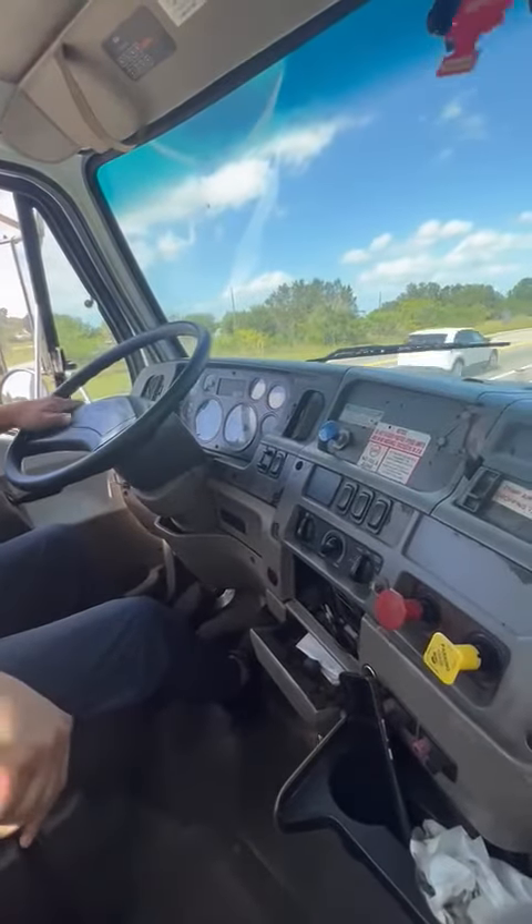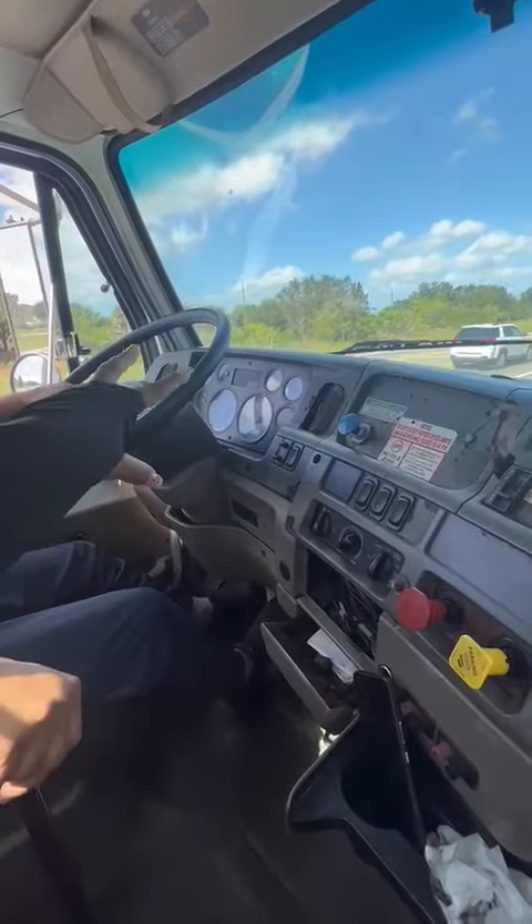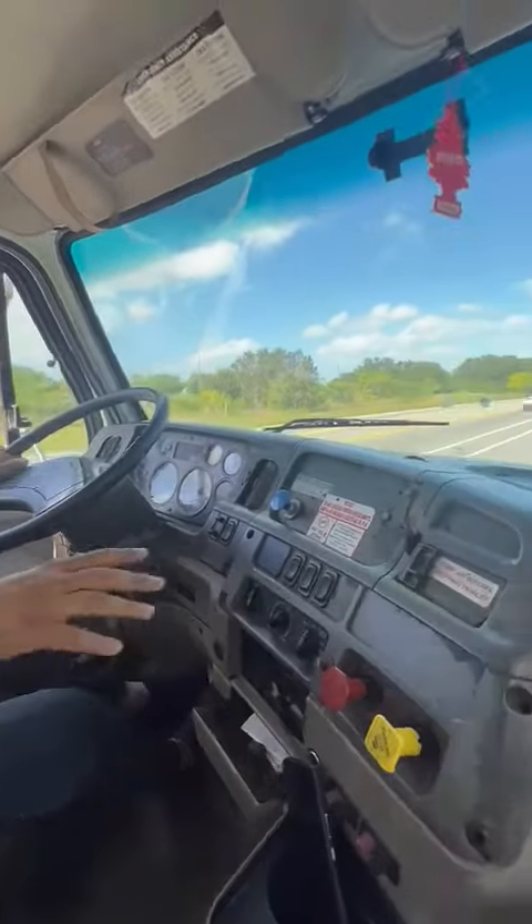Emergency stop. Four-way flashers on. Emergency stop.